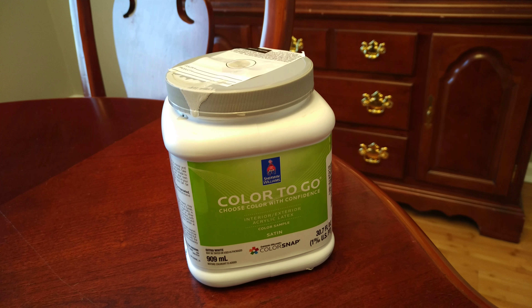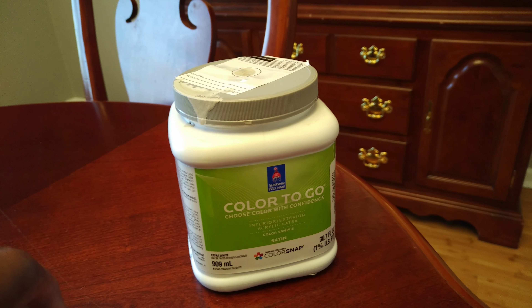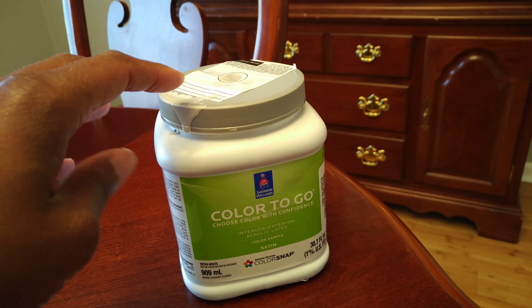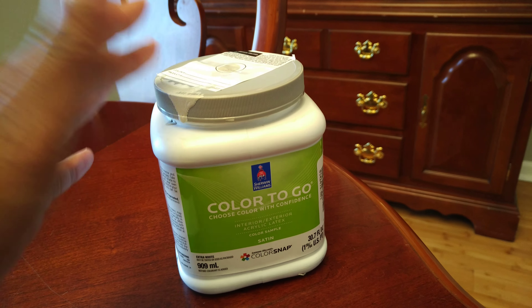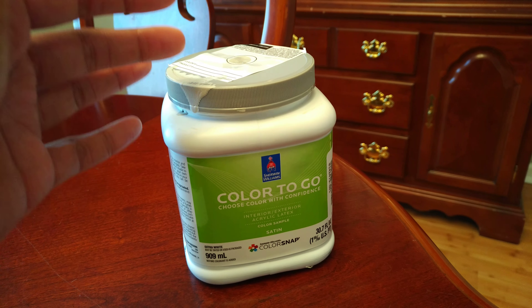So if you're getting a deep, rich color, I do recommend that you use the primer with the proper primer code that's on the back of the swatch, and also make sure you get the full gallon — not the color sample — because the color samples do not come with the red base.